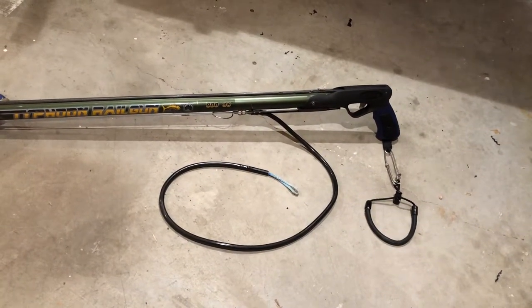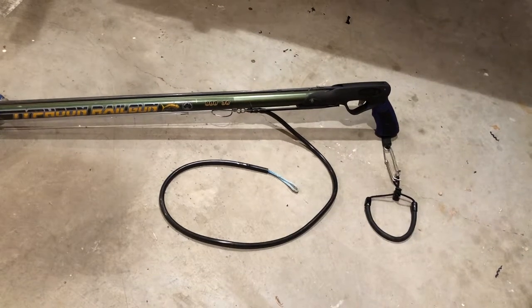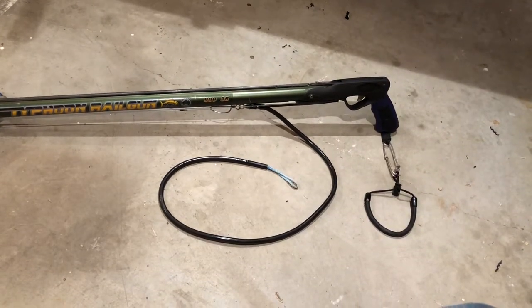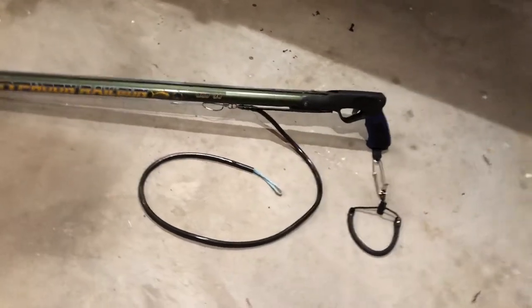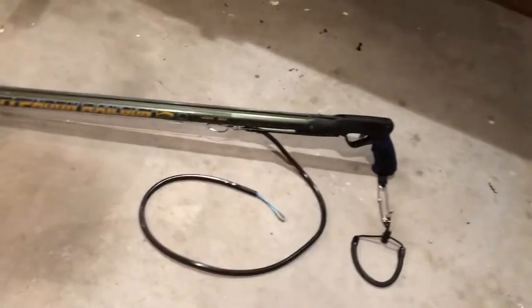Anyhow, I ordered up a Rob Allen Vecta 2 from the Free Dive Shop — thank you Vanessa, Greg, and Jason for all of your help. It did take a little bit of field modification. Basically what it is is...